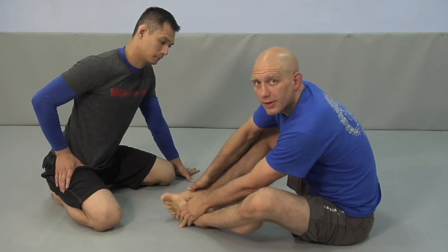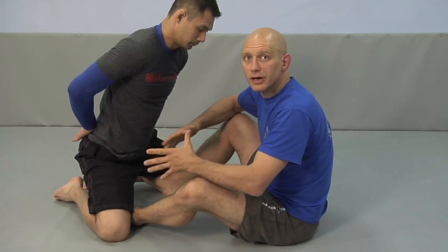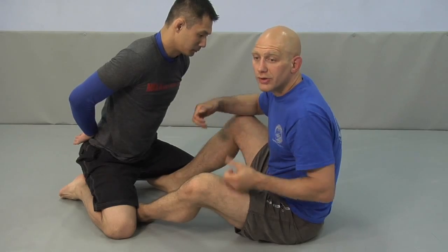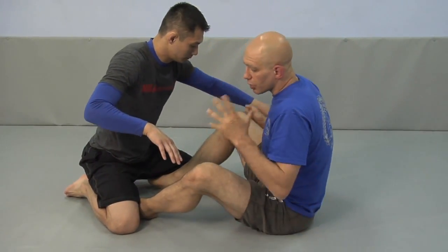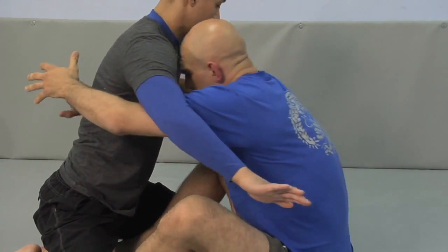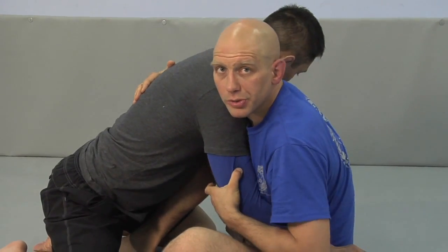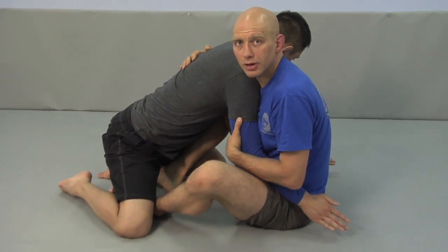Butterfly guard is when you're using your insteps on the inside of your opponent's knees or thighs, and you can use that to disrupt his balance. How close you are depends on what you're trying to set up, but you don't want to be super close and you want to be sitting up. Typical upper body controls are under hooks, bear hugs, or under hooks and over hooks. Now I've got his upper body controlled with my grips and his lower body controlled with my hooks, and I'm ready to go.